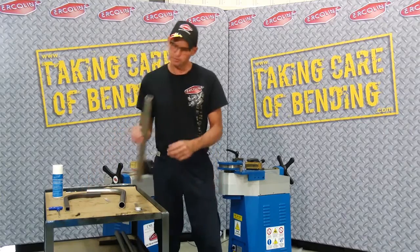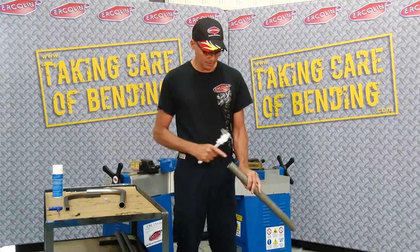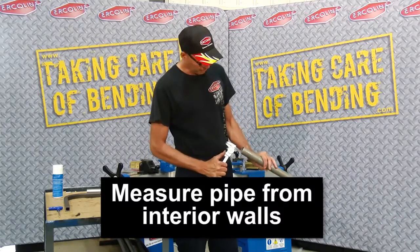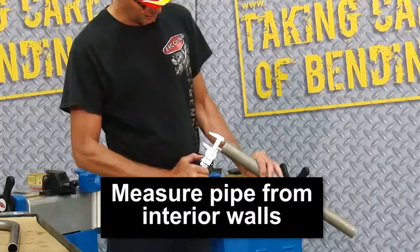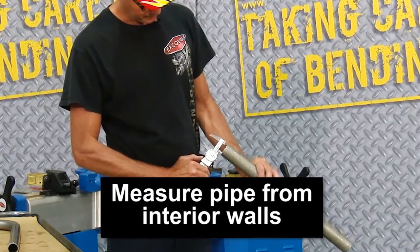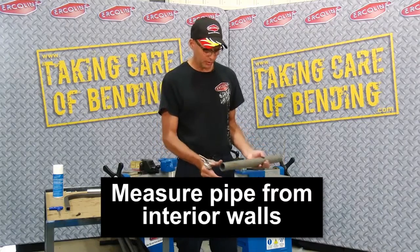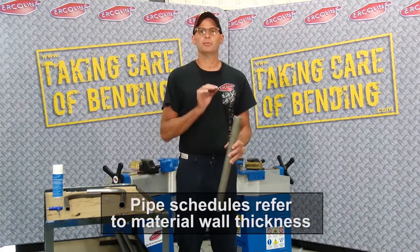The next one we're going to talk about is pipe. Pipe is measured from the interior. So on pipe — like this is an inch and a quarter gas pipe — I'll take my calipers and measure from the inside, take that measurement. That's the way we measure pipe.